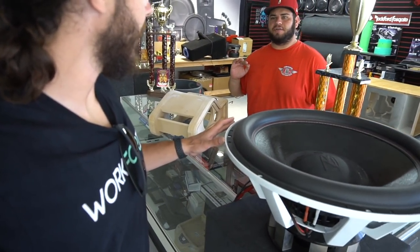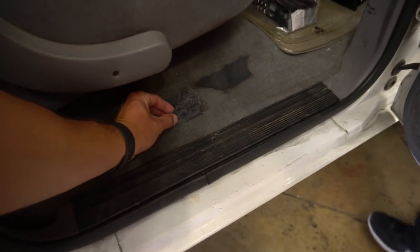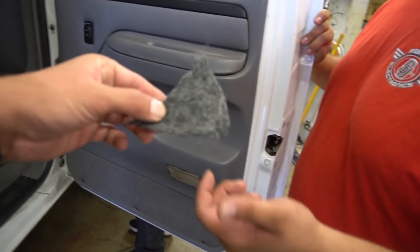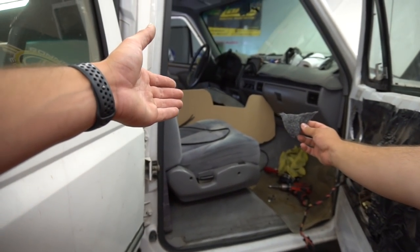Right now we're trying to decide exactly what we want to do for wrapping the center console. On this one the sides are all done in carpet — carpet's just going to hold up better on the sides if things are banging into it, like my camera bag or a cooler. On the top is where we'll do the vinyl where your arm is going to rest. We're grabbing a couple of color samples to see how they match up to the gray in the OBS — regular gray and the salt-and-pepper gray. That actually matches a lot better — I think we'll go with that. Now that I'm looking at it, maybe we vinyl the sides too — it looks killer.